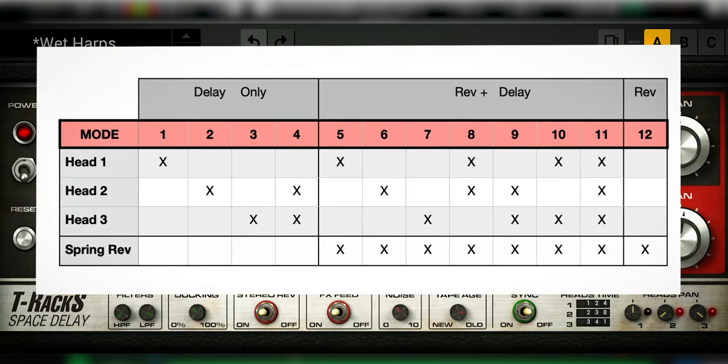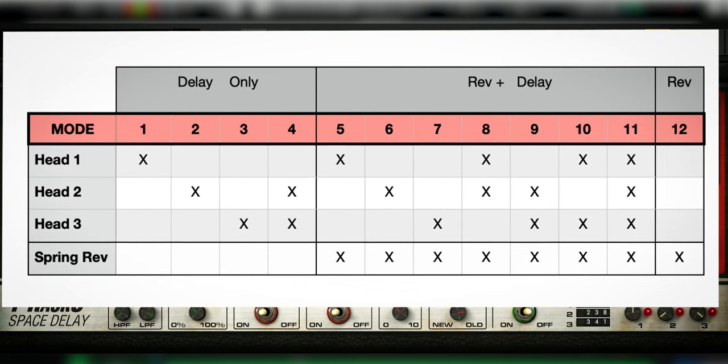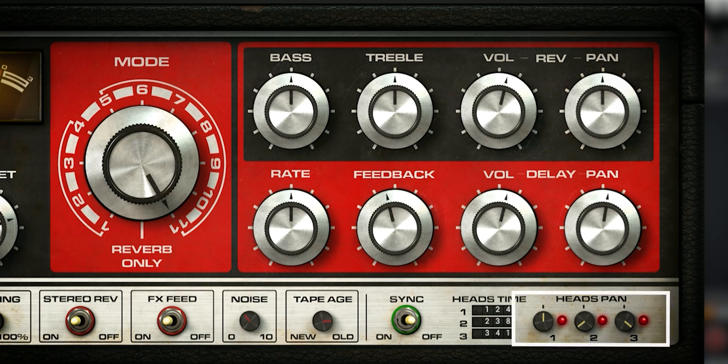IK Multimedia included a table in the manual to see which mode is which combination. A little note on the manual: there is not a separate manual for the Space Delay — you have to open the T-Rex manual and the Space Delay is on page 152. You can also see which play heads are active in the heads panning settings, which also allows you to set where each delay is in the stereo image — another useful added function.